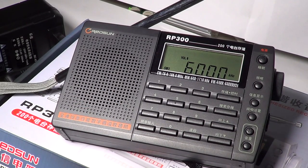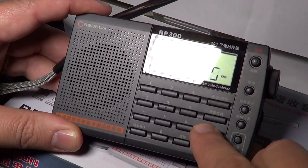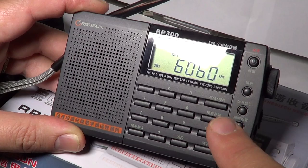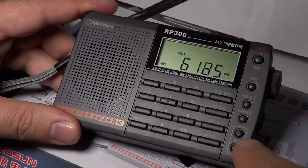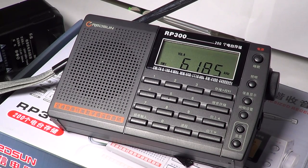The up/down buttons give you 5 kHz increments and can scan. What's cool about the scanning on this radio is that it doesn't mute the audio — you have full audio while it's scanning. That is cool because very often when you scan on regular shortwave radios it mutes and you miss out on weaker stations that aren't strong enough for the radio to stop on.